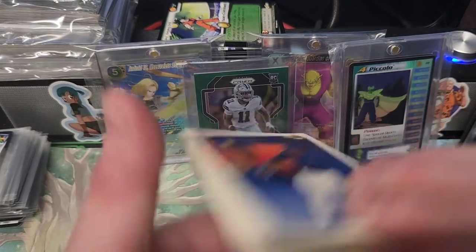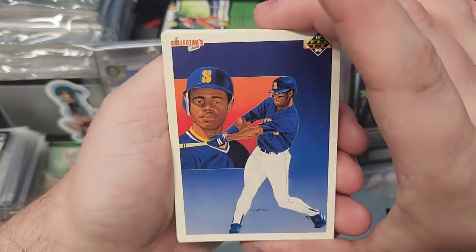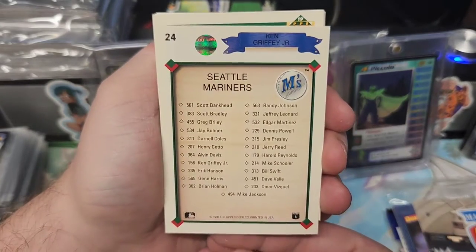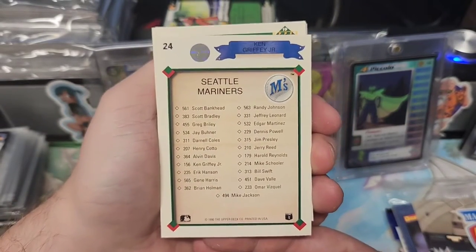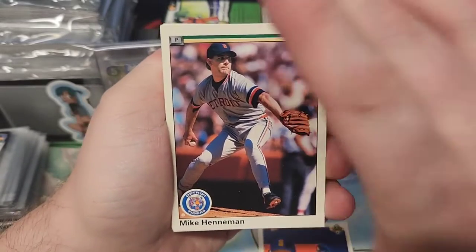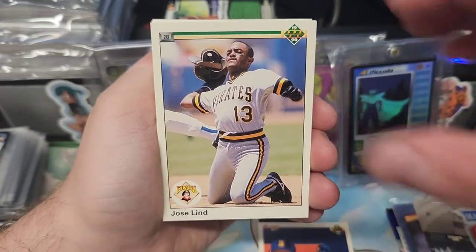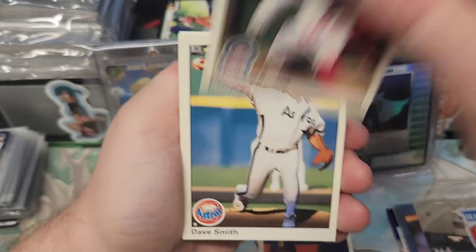Nicely protected though. Starting off with V. Wells — I don't know if that's the artist. Oh, Ken Griffey Jr., Seattle Mariners. Yep, that was just the artist — V. Wells. Mike Hineman. I'm not going to read all their names, unless I know them.